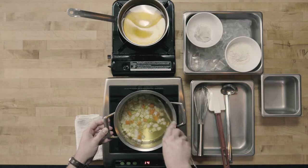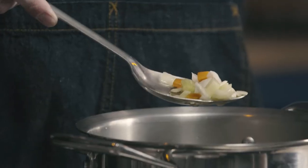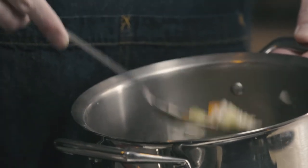It's going to take about three minutes to get these vegetables sweat. Okay, it's been about three minutes and our vegetables are sweat. As you can see, the vegetables have become a little bit translucent. They're starting to look a little bit cooked, but we haven't really added any color, and that's really what we want to be careful of when we're sweating our vegetables.